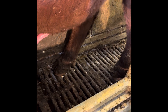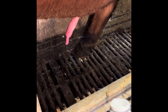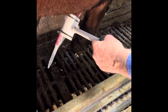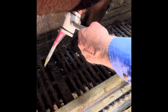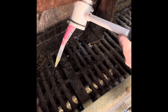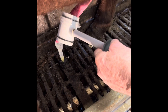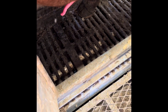We'll get a semen sample and then go to the microscope to see what the sample looks like under the scope. We're getting a pretty nice sample here. Then we pull the prepuce back and make sure everything's all right.